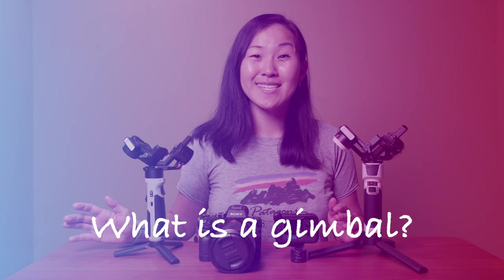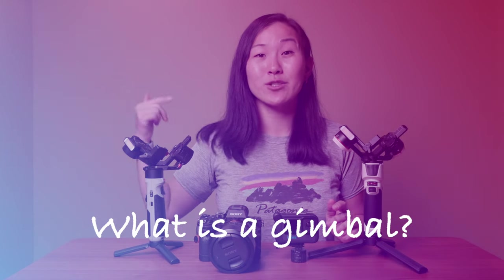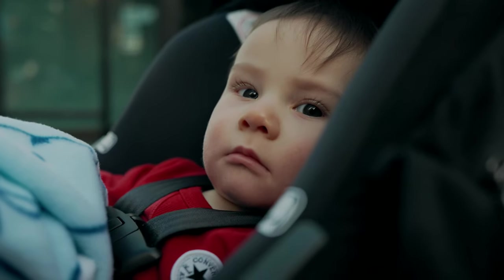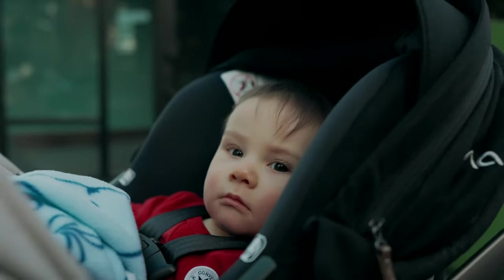If you have no idea what a gimbal is, there's a video right here or in the description below where I'll tell you all about what a gimbal is and why you might need one. But in a nutshell, a gimbal is an electronic stabilizer that allows you to get smooth video footage, and it's a much better option than using your hands or using a tripod or a monopod.